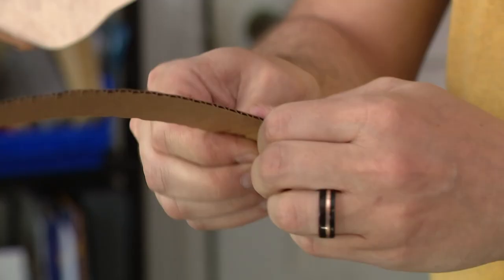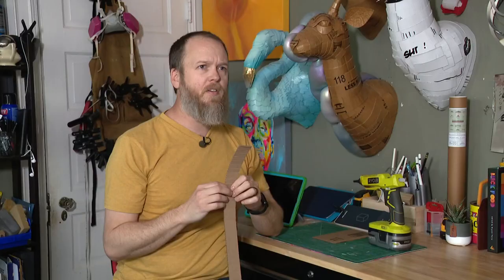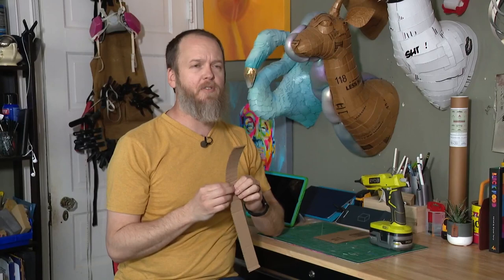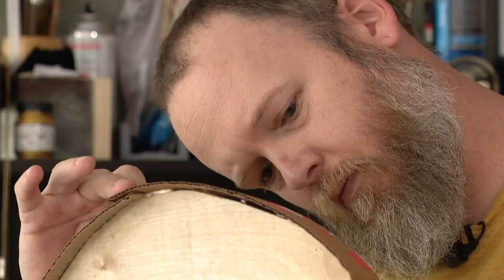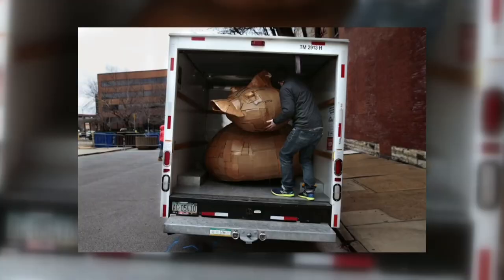Justin doesn't carve his pieces — he works the cardboard by pinching, twisting, and gluing. The hot glue gun is probably something you've got to worry about. He works with his bare hands, and your hands will get tired if you've never done it before. It is labor-intensive.